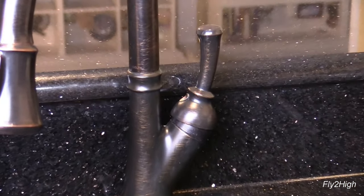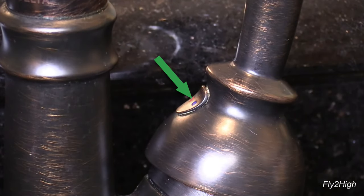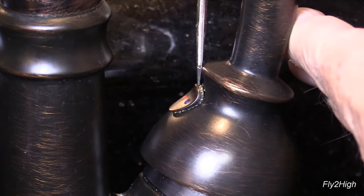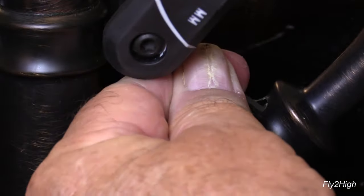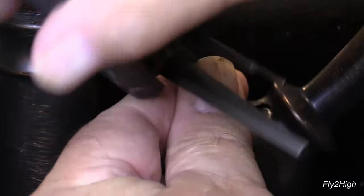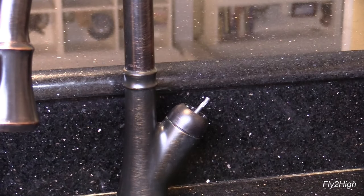Look carefully at the base of the faucet handle. There is a small cover right here that covers a set screw that holds the handle to the faucet. Using a small screwdriver, gently pry out this cover. With the cover removed, loosen the set screw using a 2.5 millimeter allen wrench. It is not necessary to remove the screw, just loosen it about one turn or so. If you do end up backing the screw all the way out, be careful not to drop it down the drain. Now you can remove the handle from the stem.